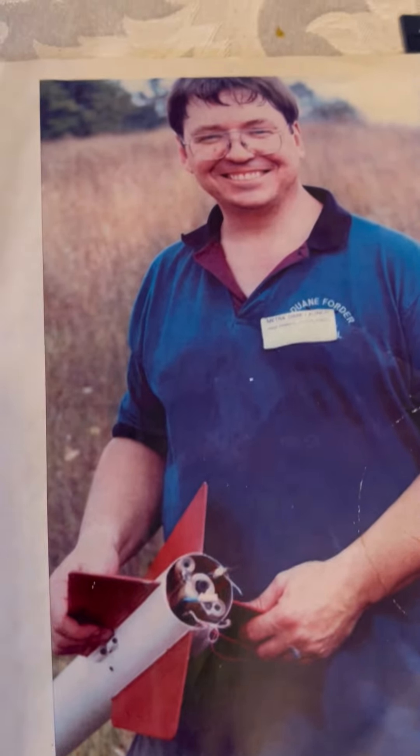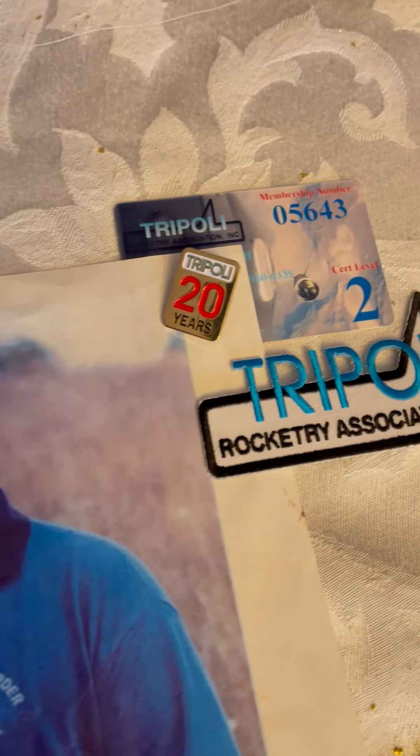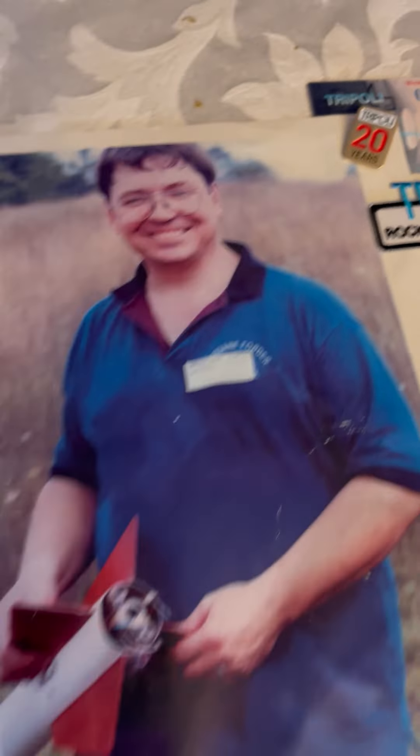There we were. There's me after I successfully got a two-stage going. 20 years in Tripoli I spent.